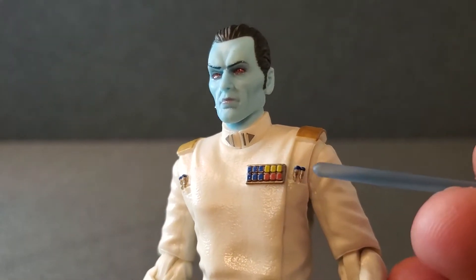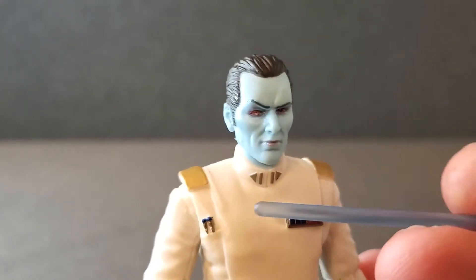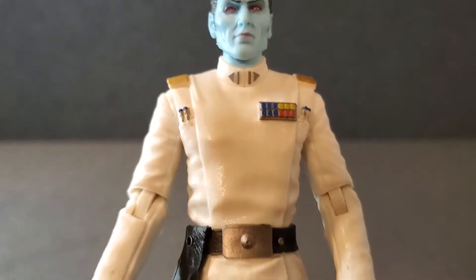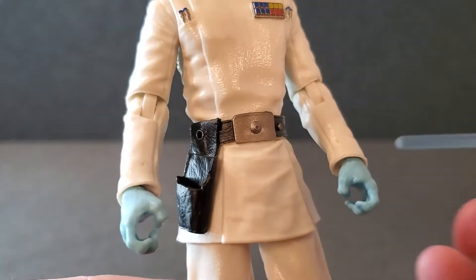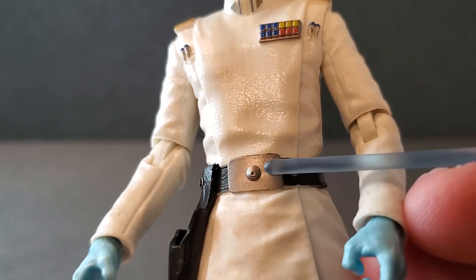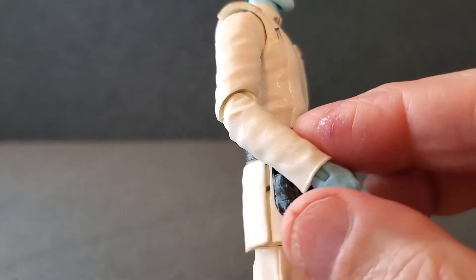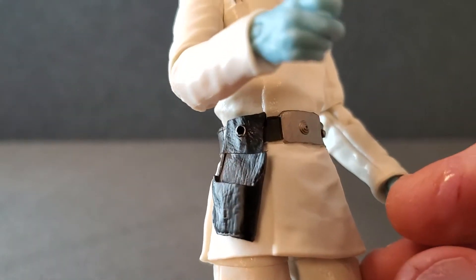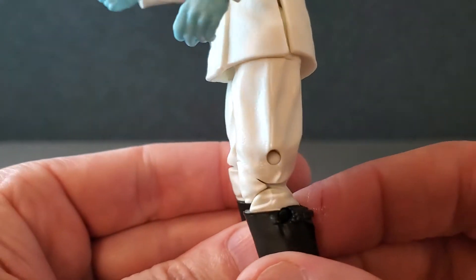With the paint on the outfit — the rank markings, the code cylinders, the shoulders — everything is very cleanly applied. The outfit's just white, but that's what he had on in Rebels. The belt looks really nice; the buckle has a nice steel-looking texture to it. The holster has a nice leather look, and the pants are nicely wrinkled.